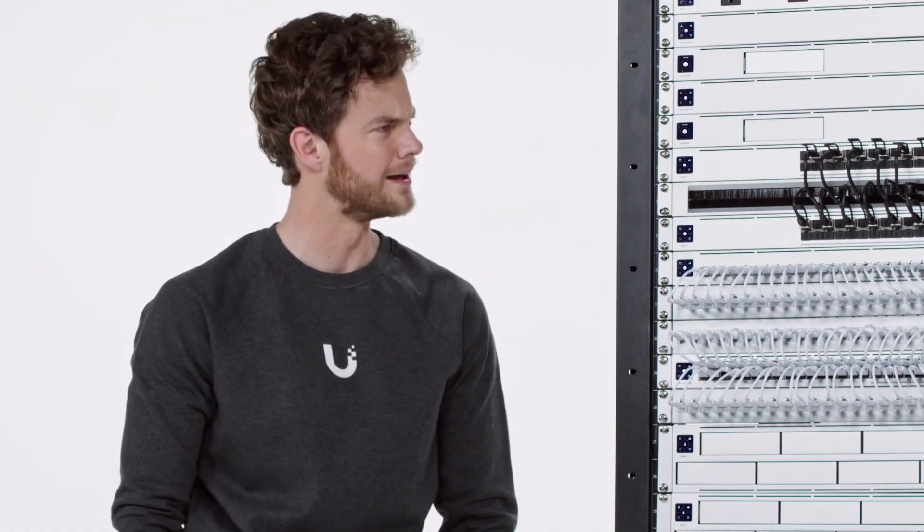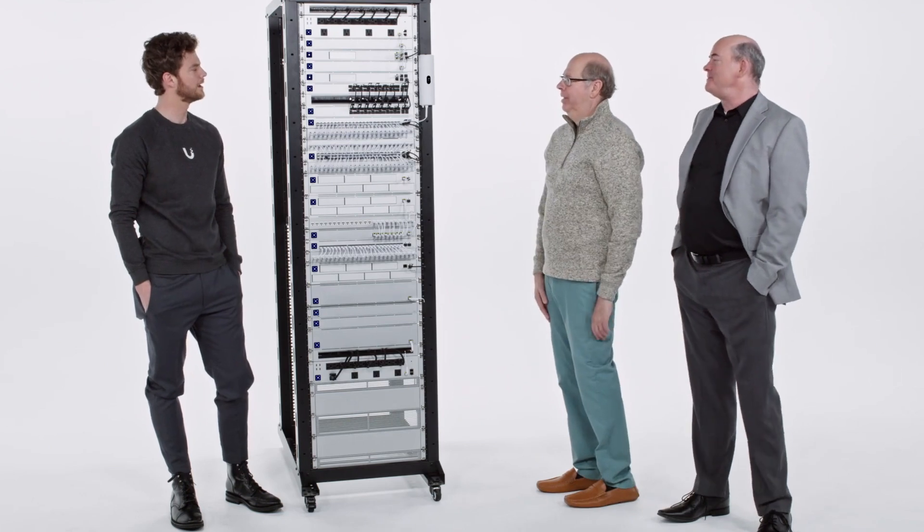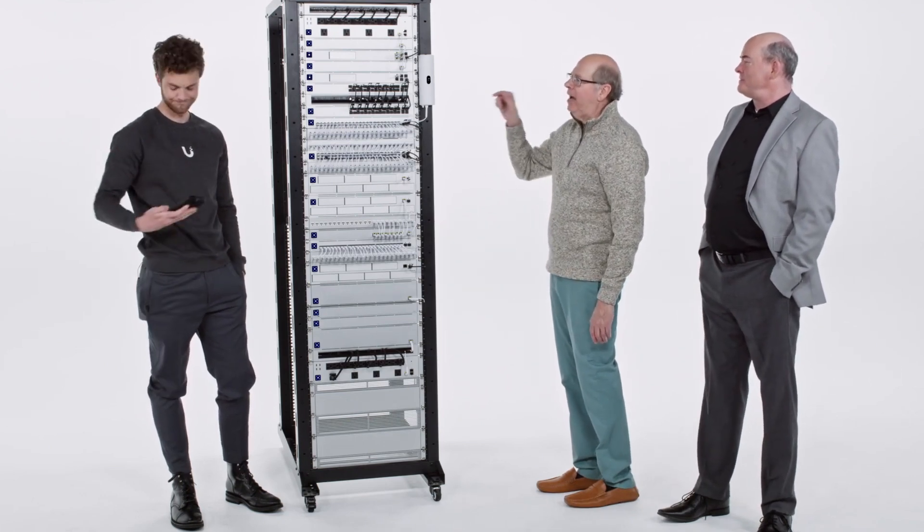Not done yet. What do you mean? Where are your labels? How is anyone going to know what device is plugged into what?